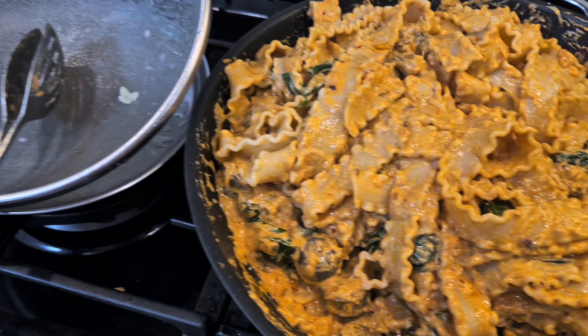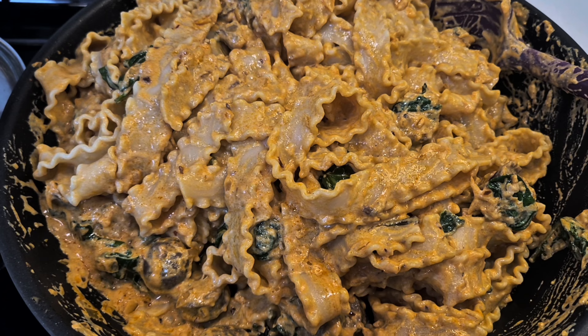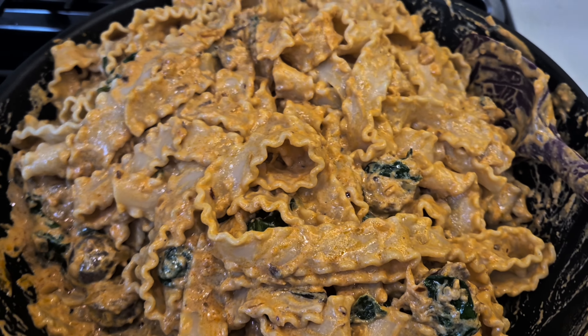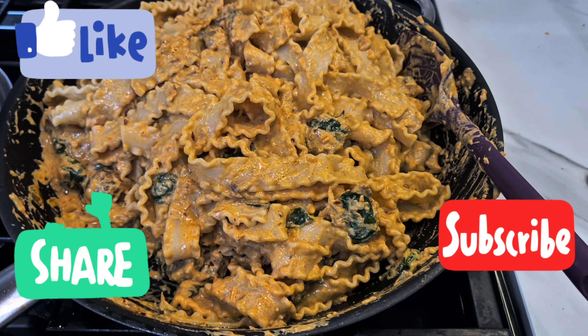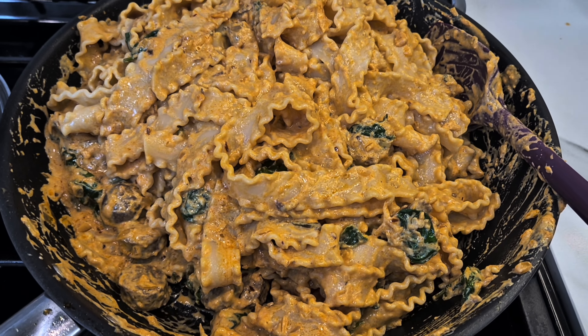I hope you like today's recipe and you're going to make this Saturday lunch special at home. Do let me know how yours came out. Thank you very much for watching Kitchen and Garden — I'm loving the response. Thank you, guys!